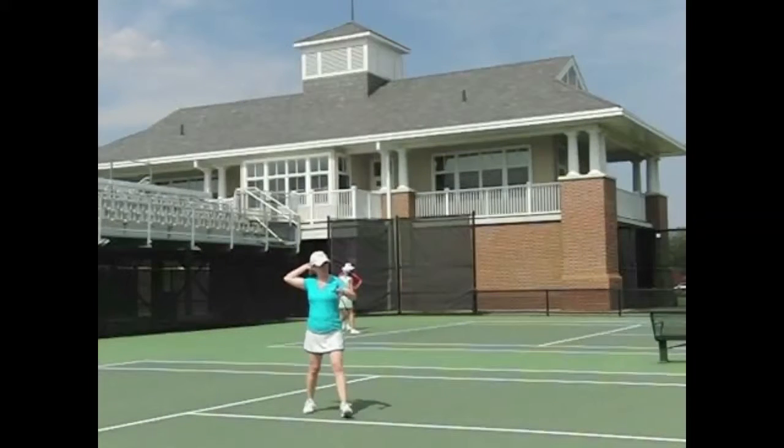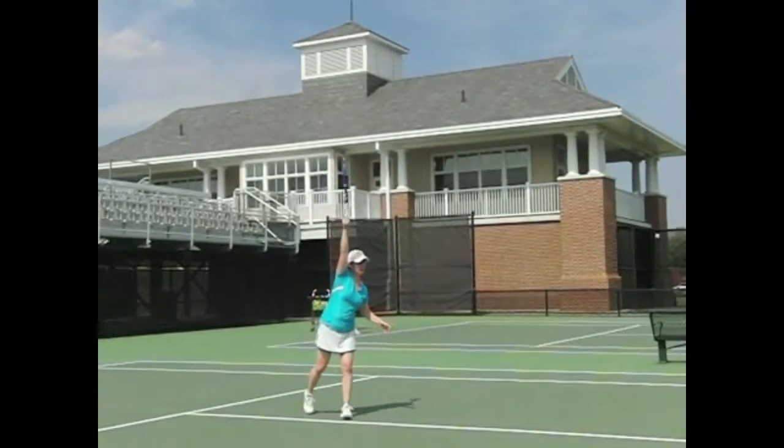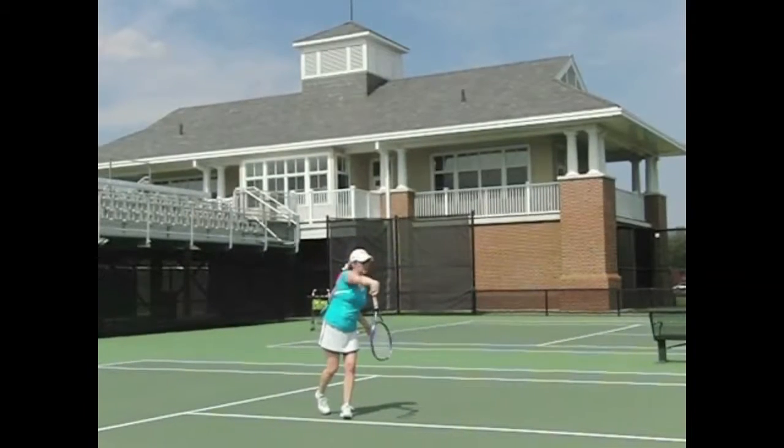We're seeing you do it again here, and we're going to freeze right about here. We want you to keep that head up a little, looking at your racket. But otherwise, let's give it a try.